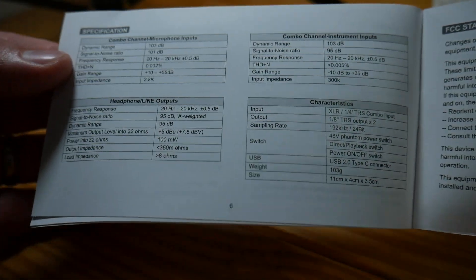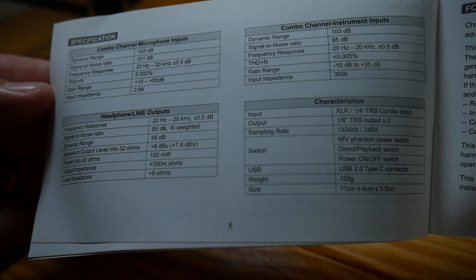Here are the tech specs from the manual. Feel free to pause and read them.